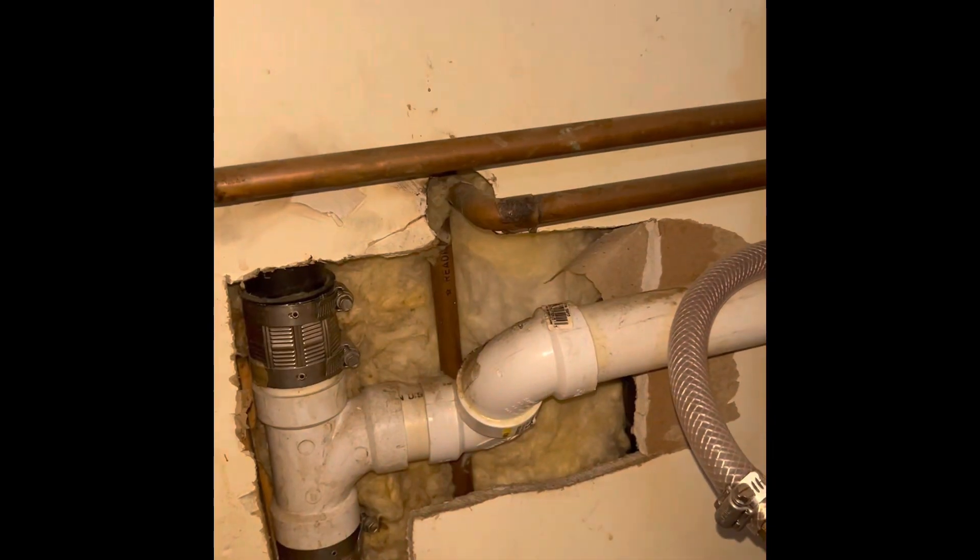I'm in the basement — quick video. My daughter said the ceiling was dripping while she was doing laundry. You don't want to waste time with this, so I cut a hole in the ceiling as fast as I could where it was leaking to identify where the leak is coming from — upstairs. Let's go upstairs.